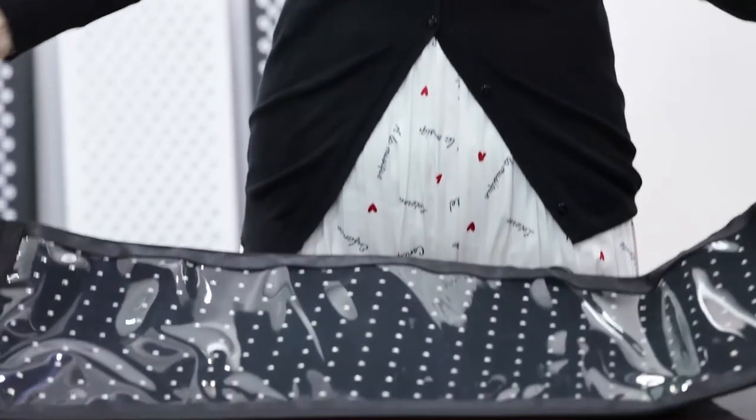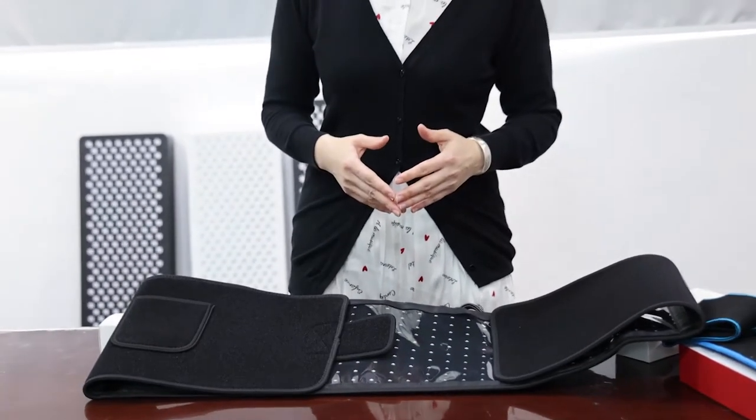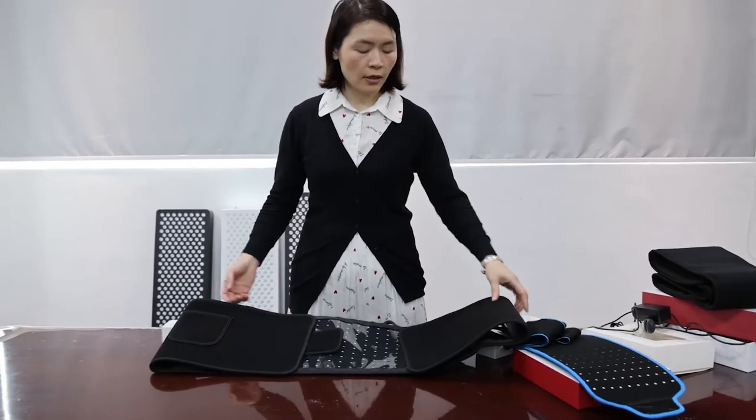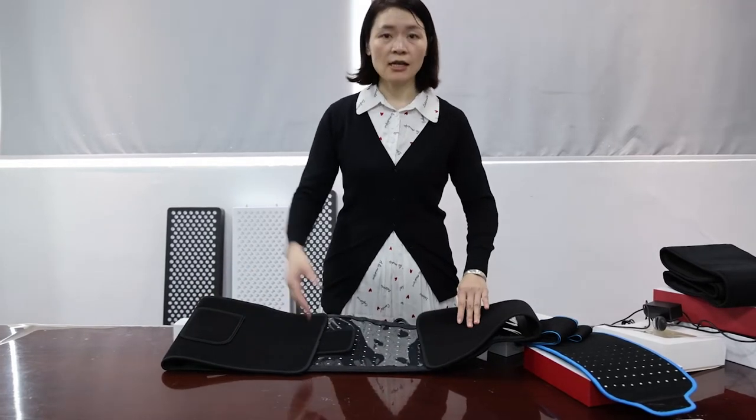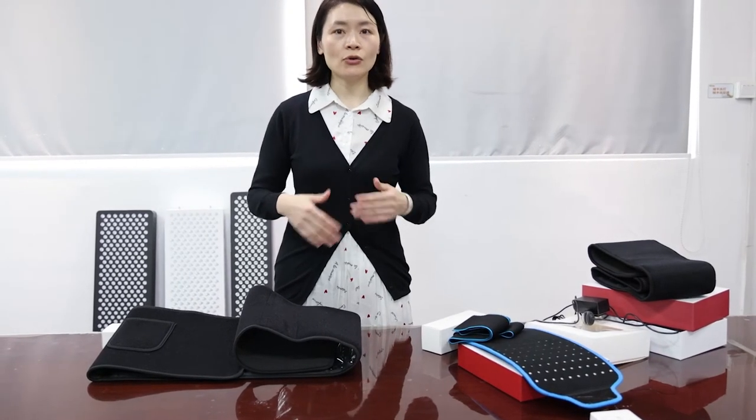We can provide customization for all three types of belt. Beyond the standard models, we can customize the shape, spectrum, and packaging. Whatever you want, just let us know and we'll do our best to provide a solution. If you are interested in our red therapy belt products, you can contact the Shenzhen Idealight sales team, visit our Alibaba store, or use the contact information shown on screen. Thank you so much for watching — bye-bye!